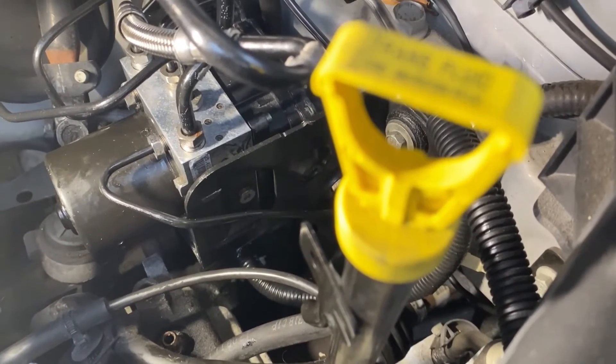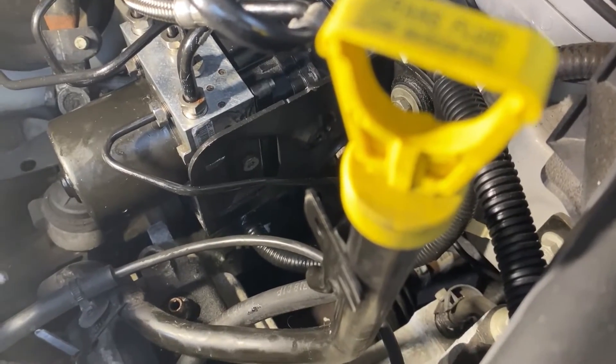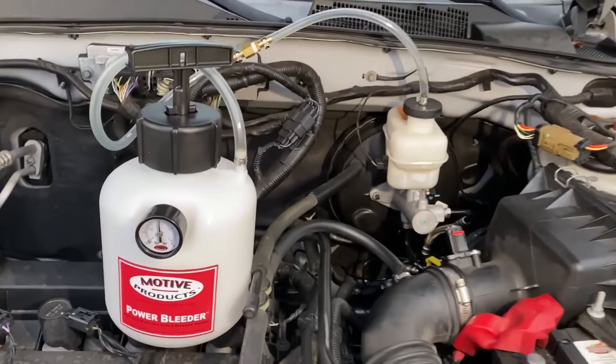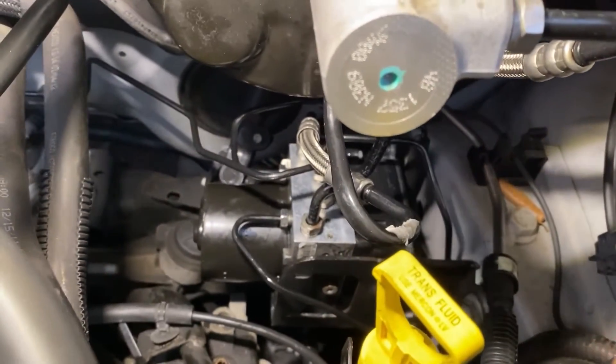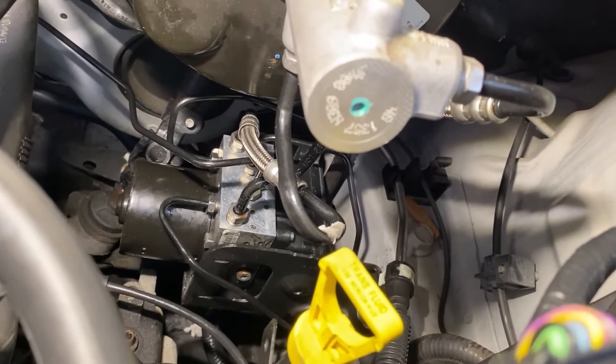I'm going to pressurize it now with a power bleeder and see if anything leaks out of it. We got the power bleeder hooked up, set to 15 PSI. Looking for any types of leaks down in there, and luckily I do not see any. Next is to do a normal bleed followed by two power bleed cycles.